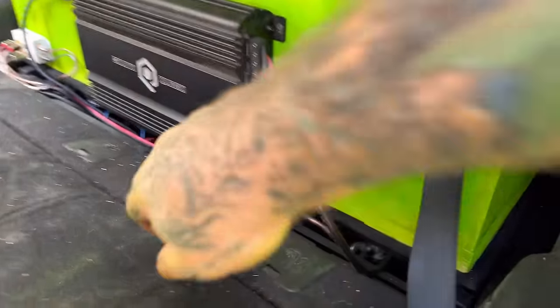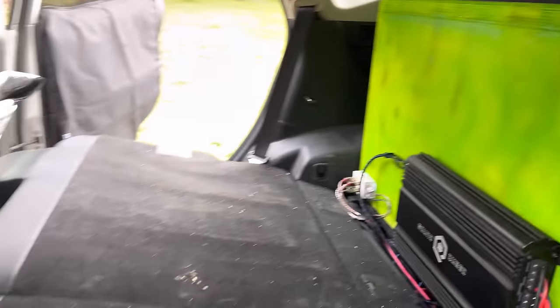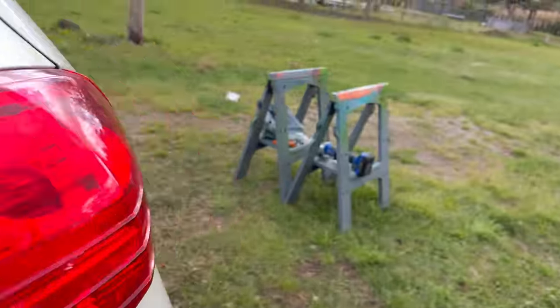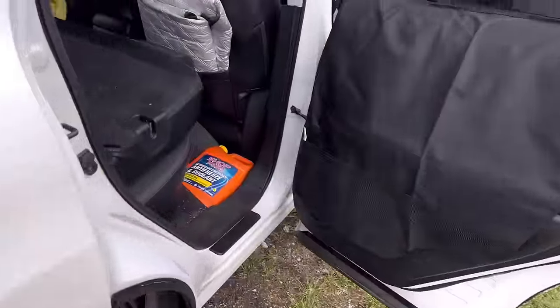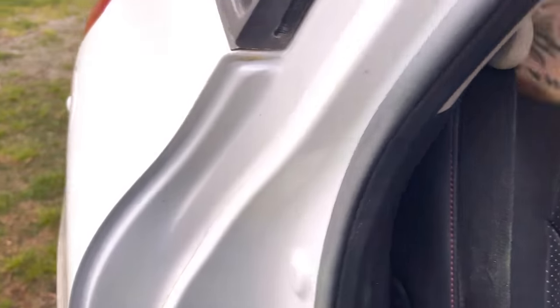I put the mids and highs amp in just on the doors. I haven't run wires back there yet. But the doors are playing with the car not even started. When we were testing the mids, Deb went ahead and rolled the bass knob up a little bit — and yeah, it was bassing. That's all I'm going to say.